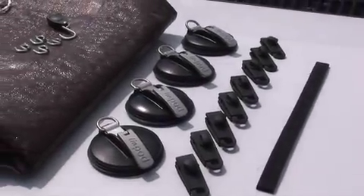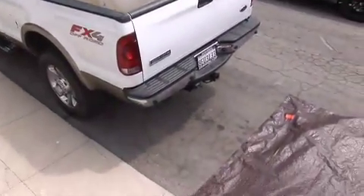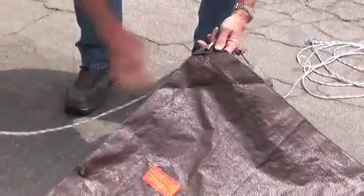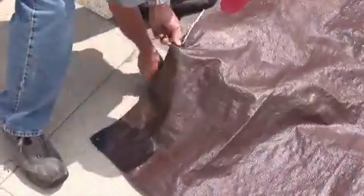Installing the system is simple, although it will require a little extra time the first time you set it up. Lay out the tarp on the ground with one of the shorter sides facing the front. Thread the hooked end of the rope system through the corner eyelet, then continue threading the rope through each of the eyelets on the front edge of the tarp.